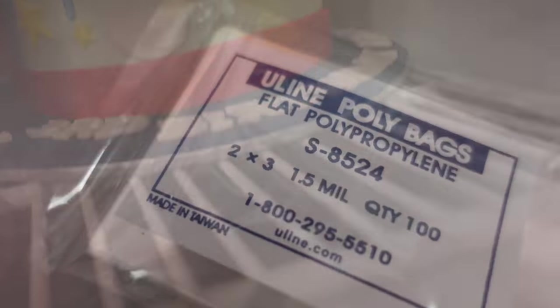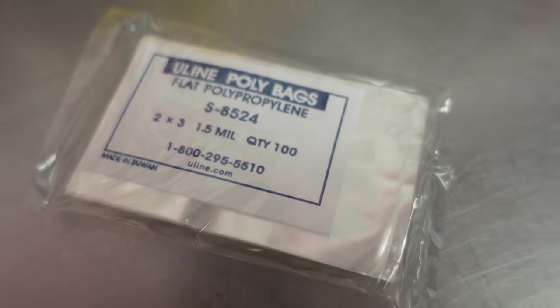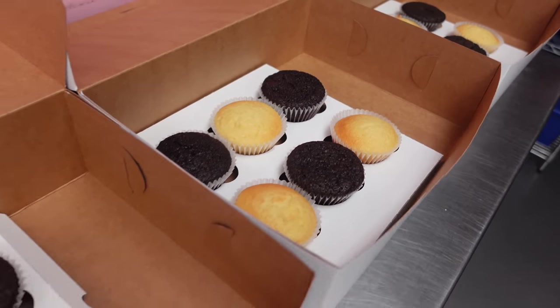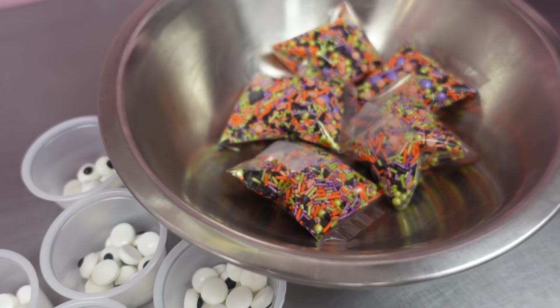Now, on to those DIY kits. So the first thing I want to show you here is where they get all of their packaging, and they get it from Uline. This is the packaging specifically utilized to create these DIY kits, not the actual bakery boxes themselves, I believe.